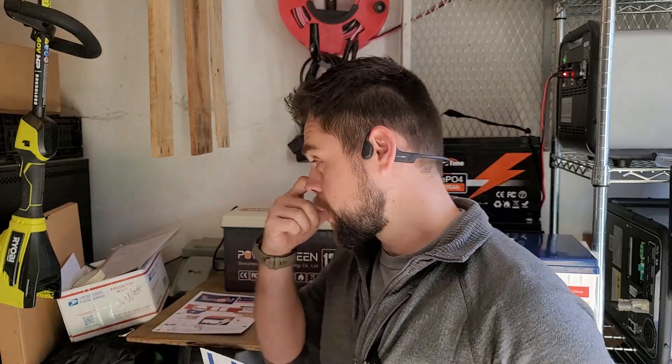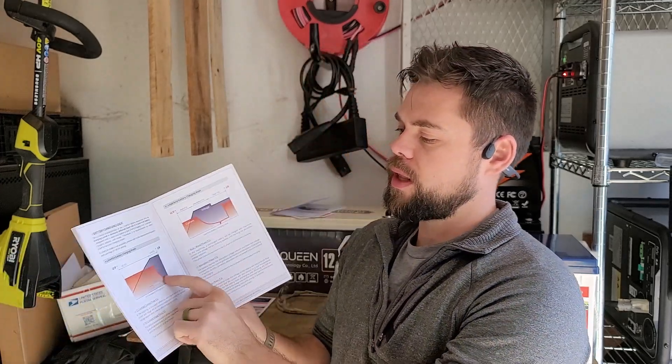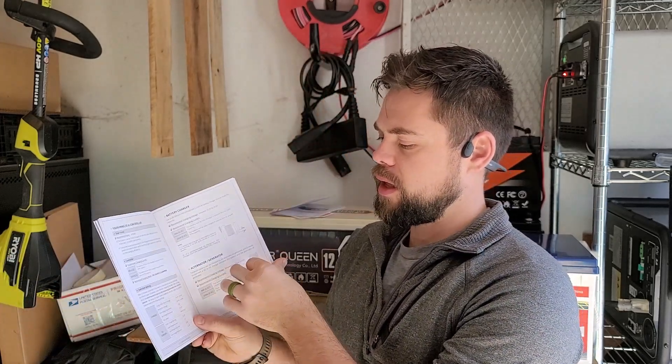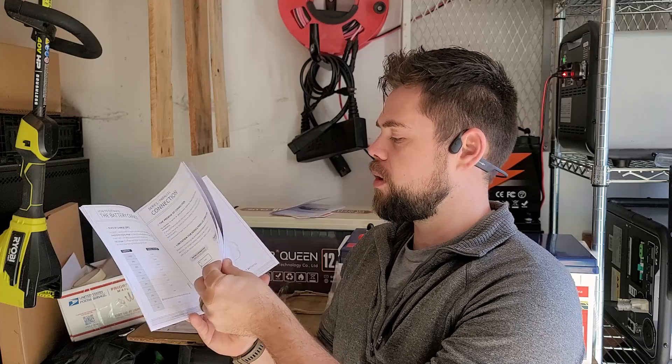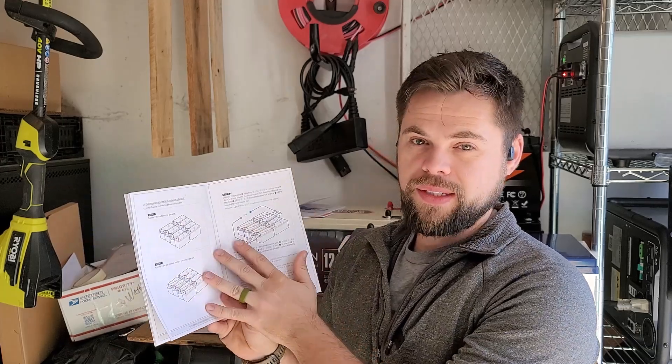If you're making your own system, the manual will tell you exactly the charge parameters you need to set in your charge controller. Overall it's good — it has information on how the charge works, the parameters of charging, discharging, all the safety features, how to charge it, and how to connect things in series and parallel. Very good user manual, and I've found that their customer service is pretty good as well.